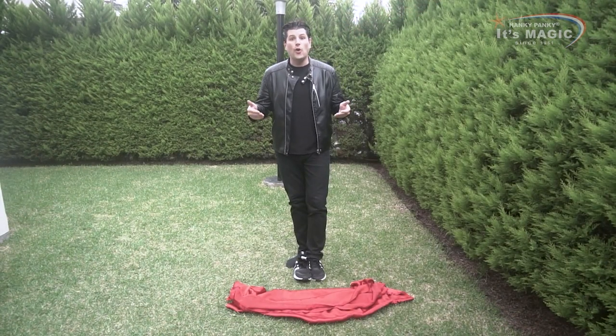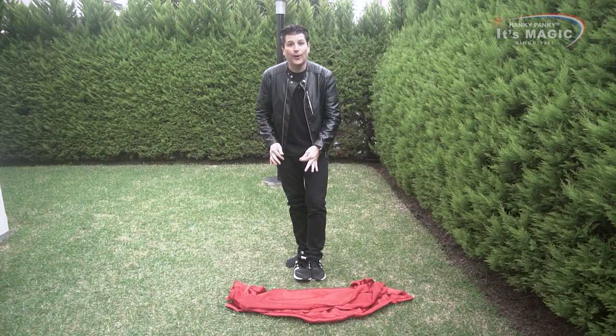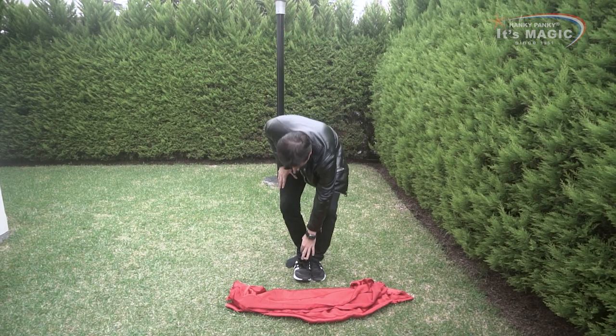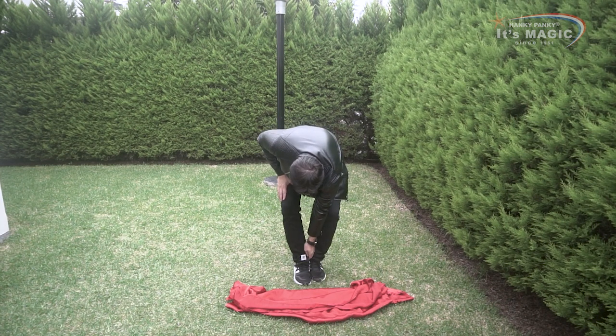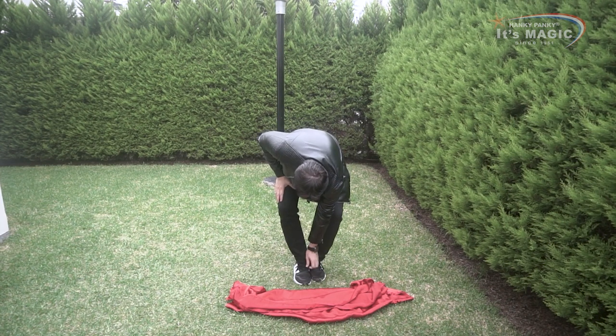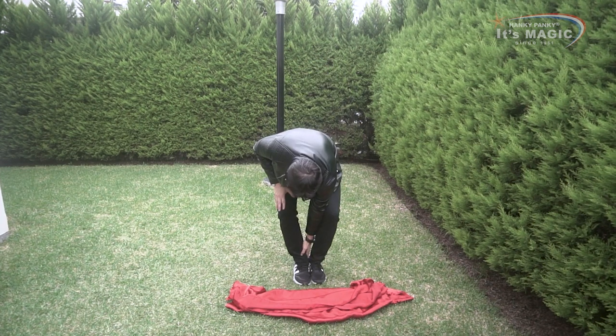Now that you have connected your shoes, remember to open the thumb of your tennis shoes so your foot will slide easily inside. Now I cover this up with my pants and I secure the gimmick. I'm ready to perform the trick, the illusion.